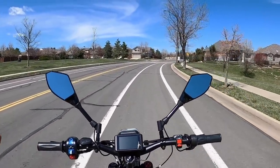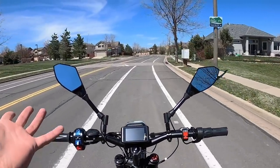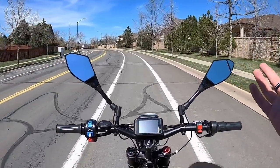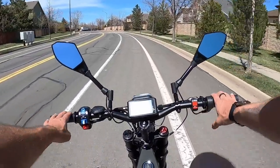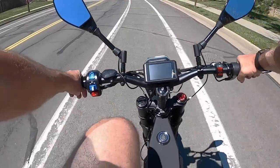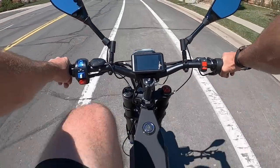It's nice and stable — easy to ride no-hands, which makes sense given the frame geometry and the sheer weight of it. And of course you've got all the lights, mirrors, brights, turn signals, and horn. That's definitely a plus if you're going to be riding it around town or in the city — great for safety and making sure people can see you and hear you coming.